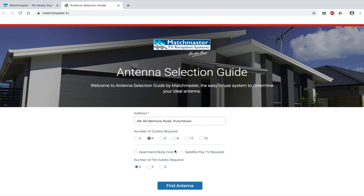Do you live in an apartment? No. Is satellite pay TV required? Let's go no. Are any FM outlets required? No. Then, click the find antenna button.